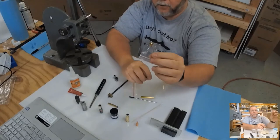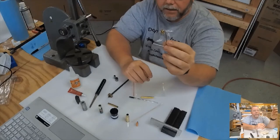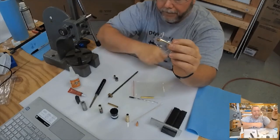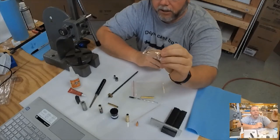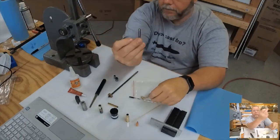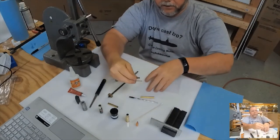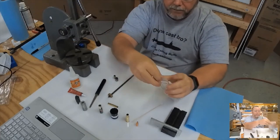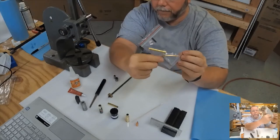The kit includes the finial for a euro- or designer-style pen. The gold on this is gold titanium — not 24-karat gold — so it stands up much better and doesn't wear. It also comes with a seven-millimeter transmission. This entire kit is $2.95 and gets you everything you need.